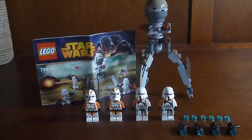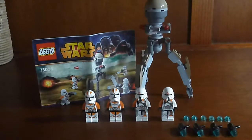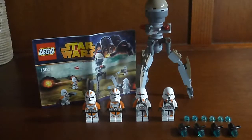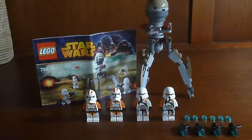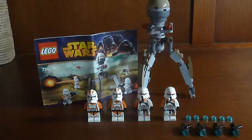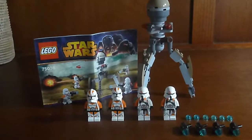Hello there, this is Equivonium Warrior 355 with my first LEGO Star Wars set review. So in front of you, you are seeing the 2014 Battle Pack Utapau Troopers, or to be honest, I like to call it the 212th Legion Battle Pack.